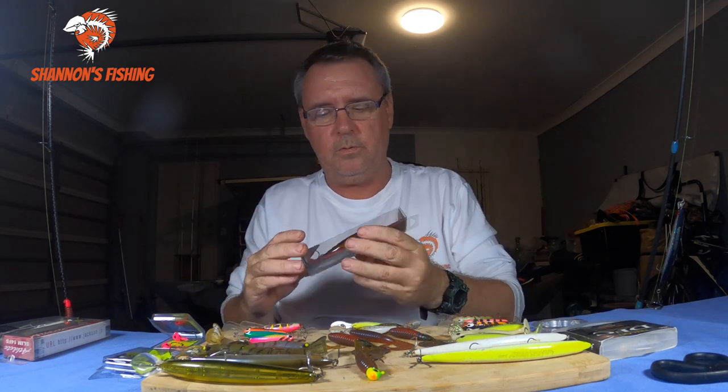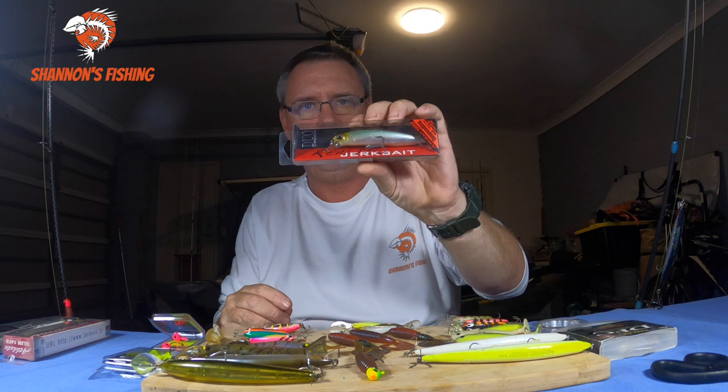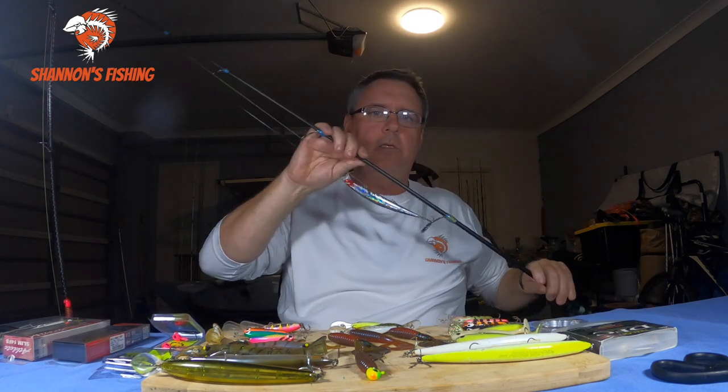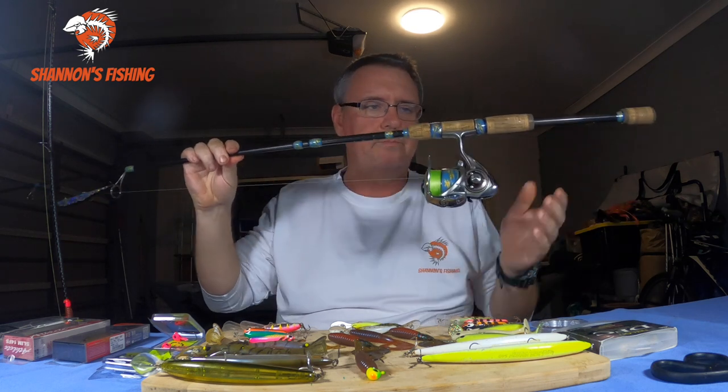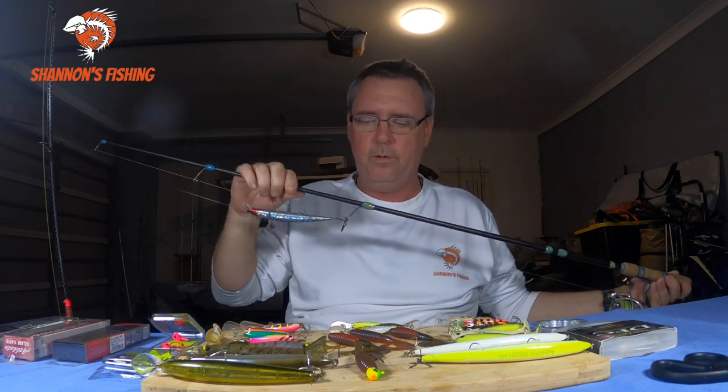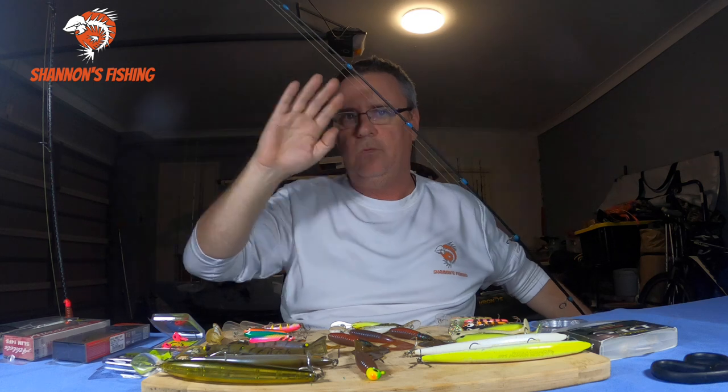I also bought a Duo jerkbait that looks quite good - looks like a little whiting, so I'm going to give that a crack this season. These are the big hard bodies I run on the NRX rod with 8 pound braid. I run a 16 pound leader when running the big ones. The 883 NRX is really stiff - so whatever I do with the rod, the lure does. I want to really rip those lures and get them working, then give them a really good pause. Really rip them, get them dancing, then pause - and the fish will smash these things on the pause.